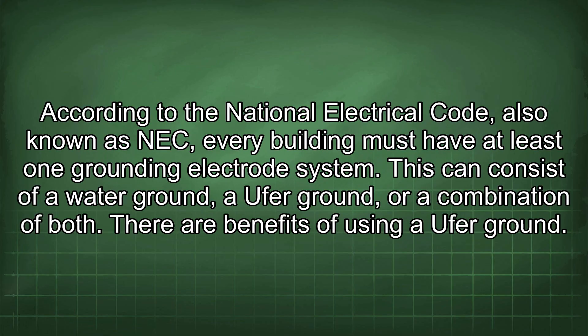According to the National Electrical Code, also known as NEC, every building must have at least one grounding electrode system. This can consist of a water ground, an Ufer ground, or a combination of both.